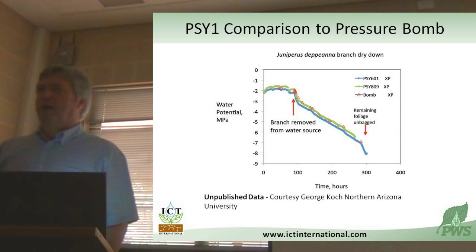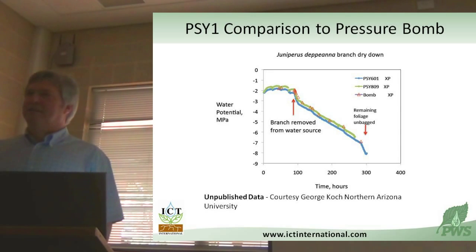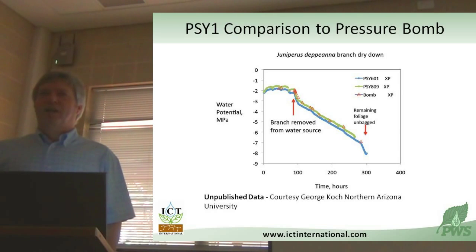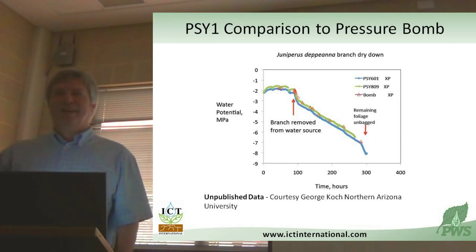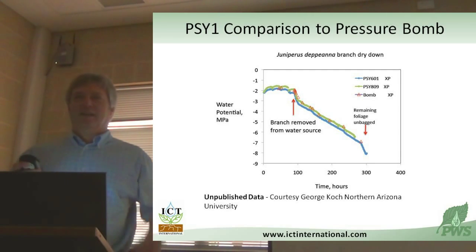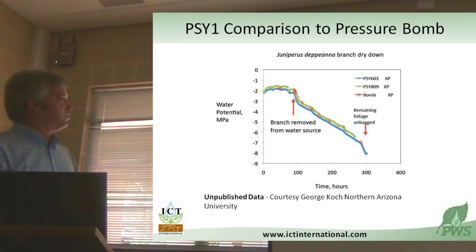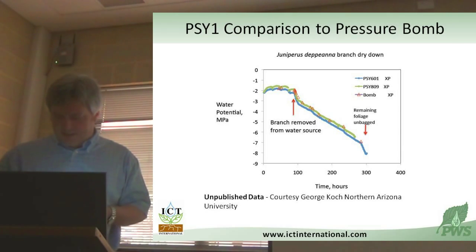Here are all the pressure bomb measurements, and here are a couple of psychrometers stuck to the same branch, just sitting on the bench in George's lab. If he had the foresight to weigh this thing as this was happening, he could have a pressure volume curve. Part of the stimulus behind inventing the stem psychrometer was to automate this kind of data acquisition - because I'm as lazy as the day is long and automated data acquisition is me.